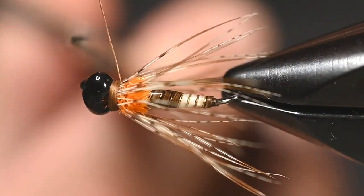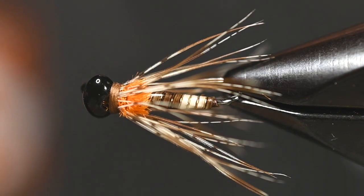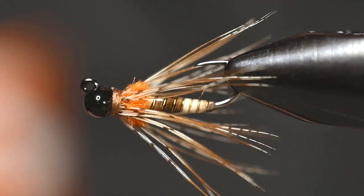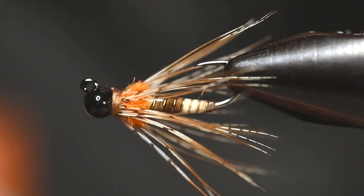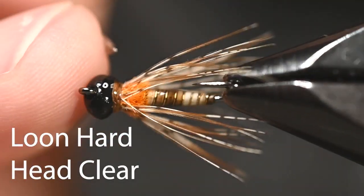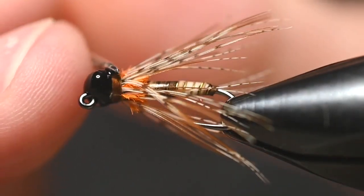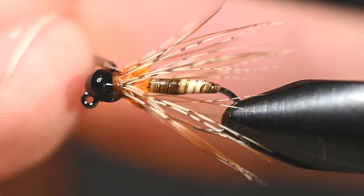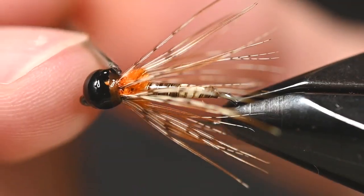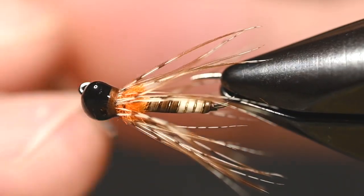Trim out your thread, then add some cement — we're going Loon Hard Head Clear. Coat all those wraps and just follow it around. Try not to get any cement on that partridge if you can, but if you do get a little in there, it's not the end of the world — it'll still fish just fine.